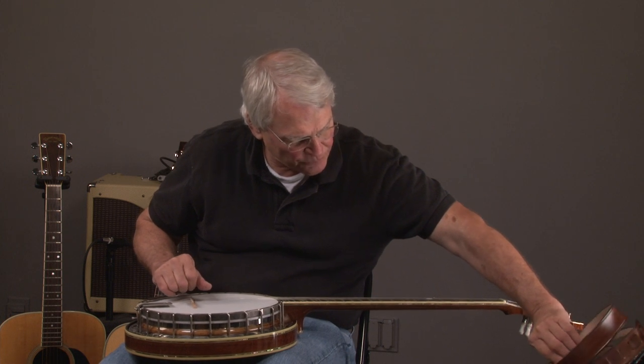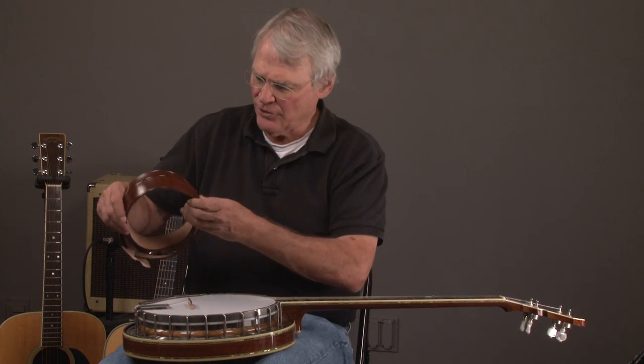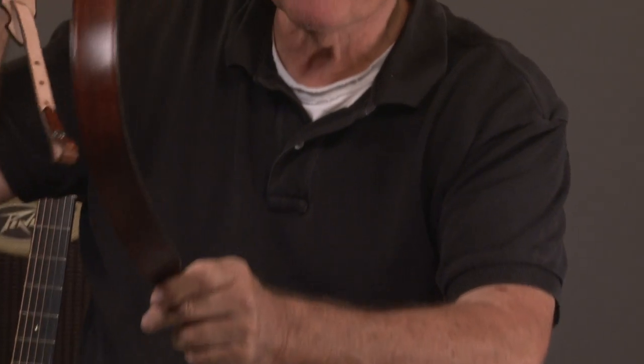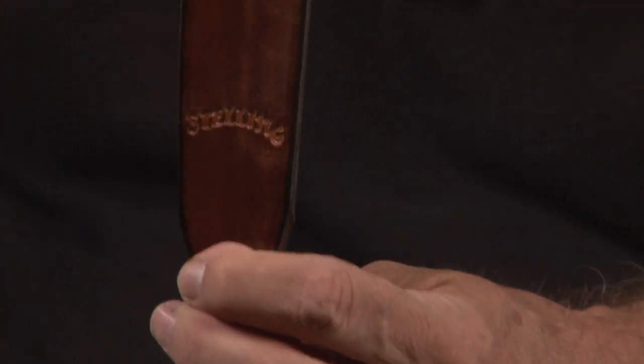Before we even get into the banjo, we have this beautiful Stelling banjo strap. Look at that thing. And you can see 'Stelling' hand stamped in there.